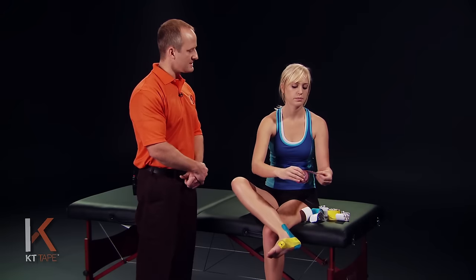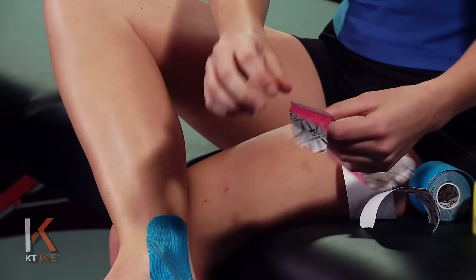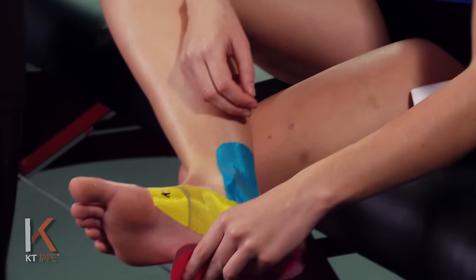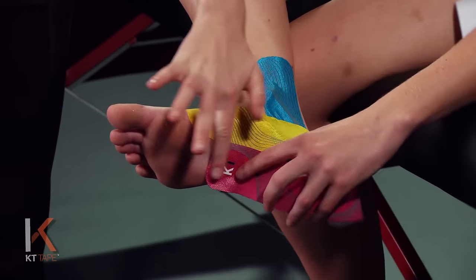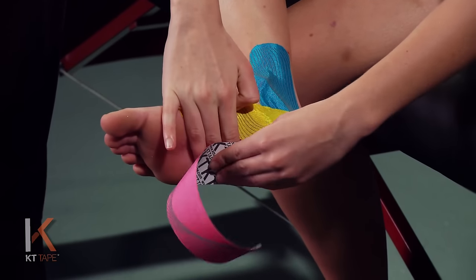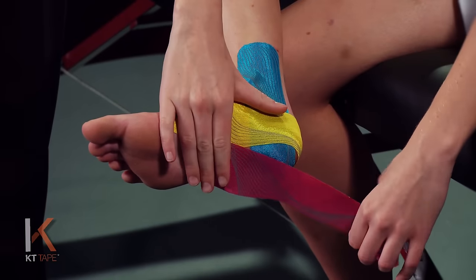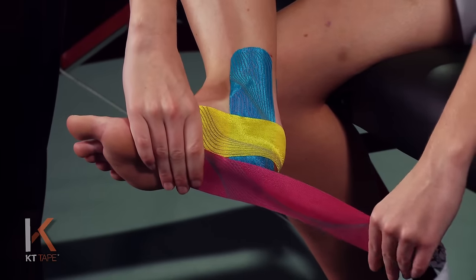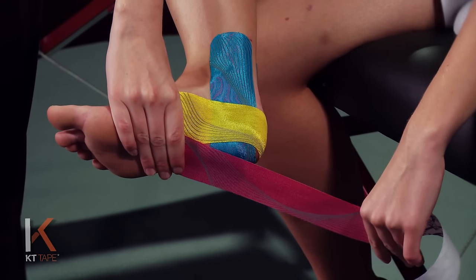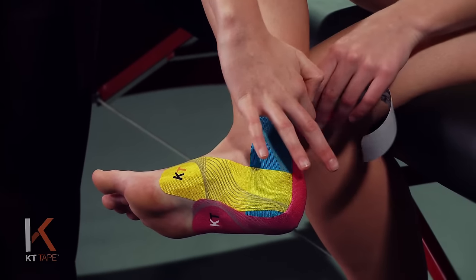For our last piece, we're going to take another full strip. This time we're going to twist and tear down towards the logo end of the tape to create an anchor. This is going to be applied just ahead of the other pieces on the mid-foot — kind of the sole of the foot. Give that a good rub. We're going to remove the paper backing, leaving a little bit on the end as a handle so you don't touch the adhesive. This time we're going to apply this with about 50% stretch — back that about halfway off.